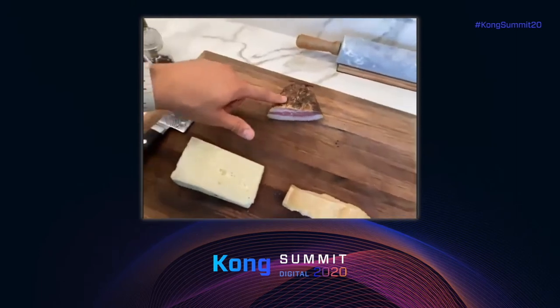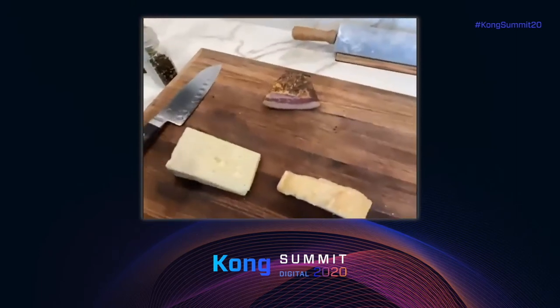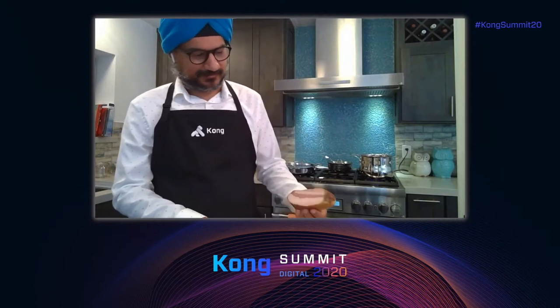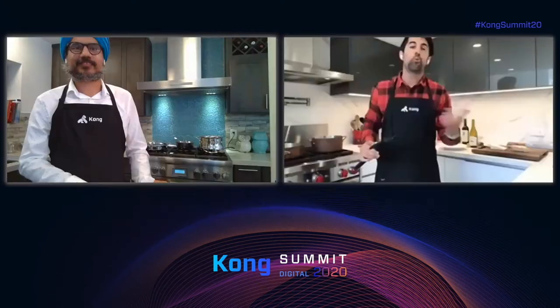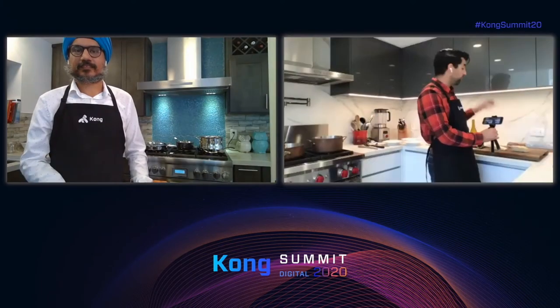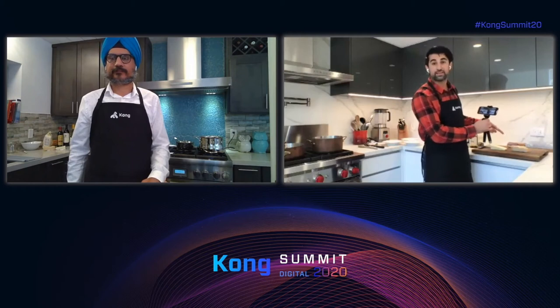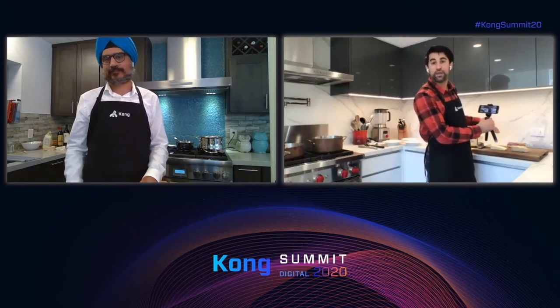I found guanciale from a website called Sogno Toscano — they import it and ship it to you. If you cannot find guanciale, we'll be sharing the link. As a substitute you could use bacon or pancetta, but that's definitely a second choice. The first choice would be guanciale.